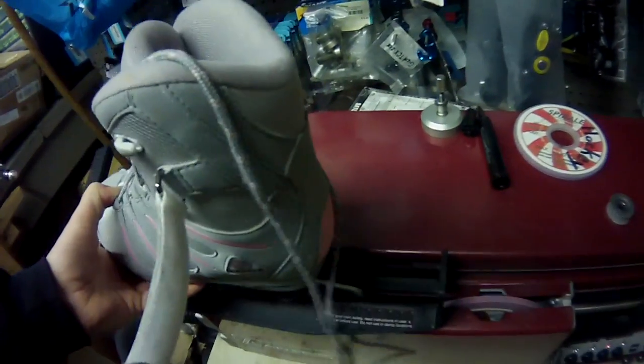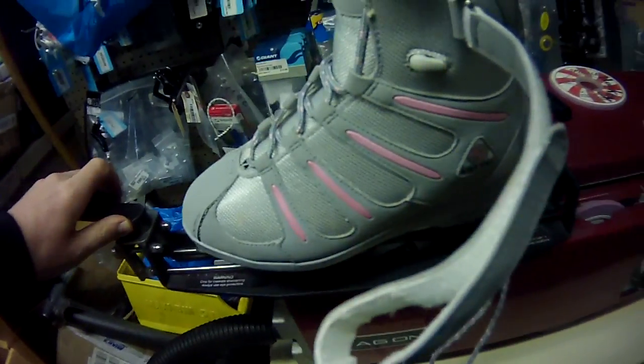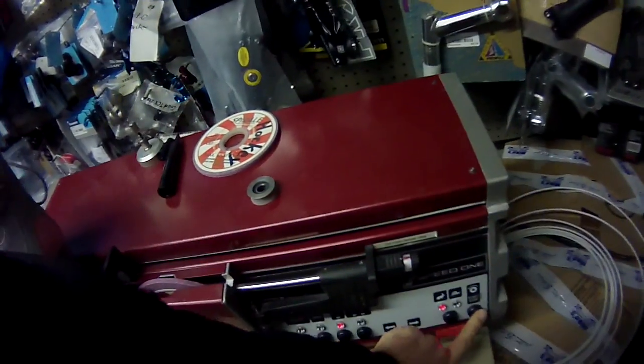We'll mount the skate in the machine and we'll do one set of passes.